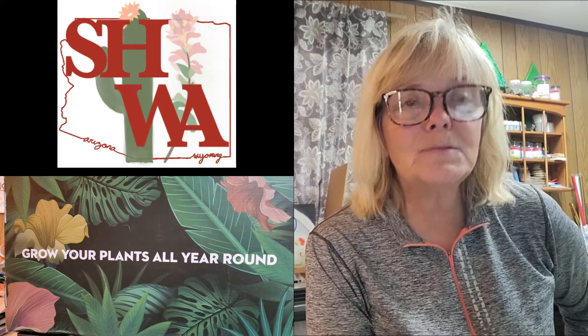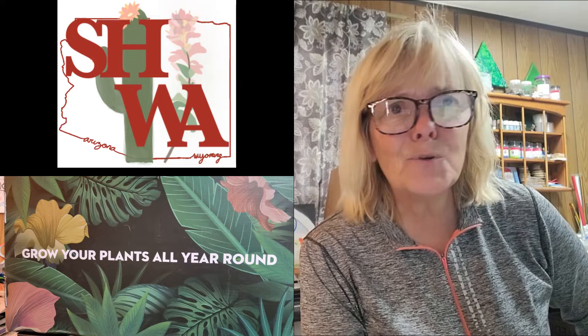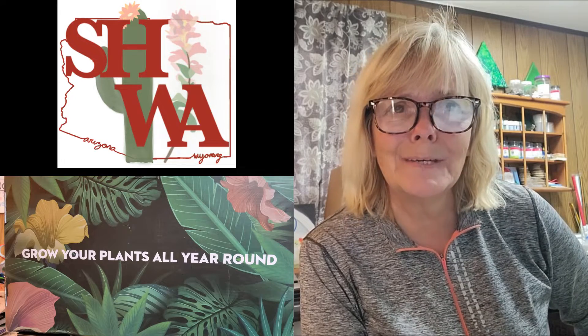One of my goals for 2023 down in Arizona was to have some hydroponics. My first setup is here and I'm going to show you the unboxing, how to put it together, how it works, and what I'm going to plant in there. This is Sandy at Suburban Homesteader, Wyoming, Arizona — and let's grow vegetables 365 days a year.